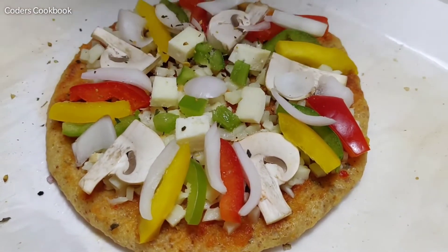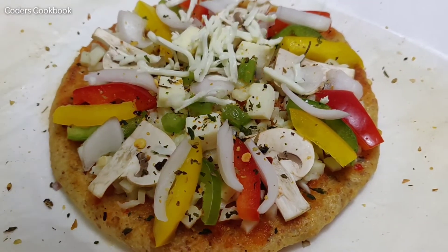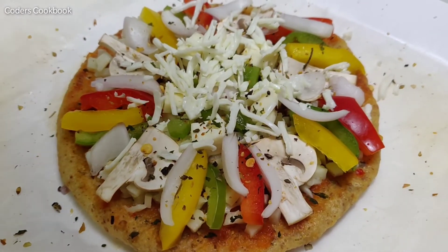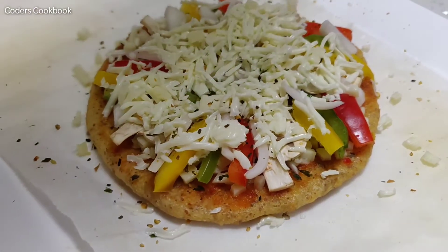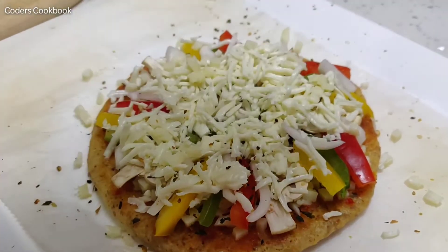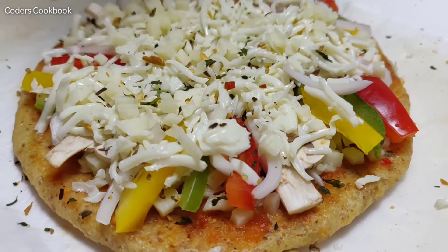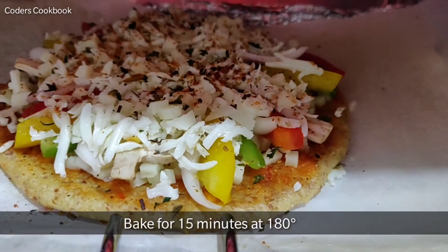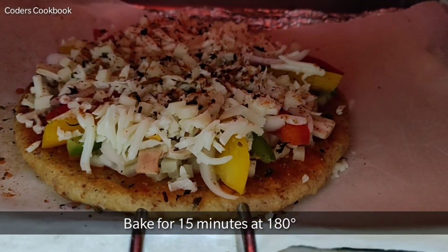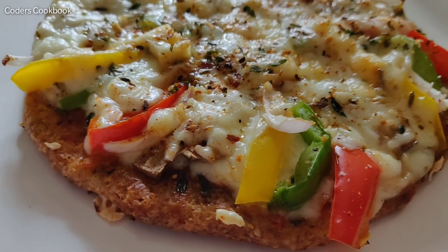Then add some herbs and seasoning, and finally we will add some more cheese. This is the best part about the keto diet — you can eat ample cheese and still lose weight! Add some more herbs and seasoning, and chili flakes if you like. Now I'm going to bake it at 180 degrees for another 15 minutes. Our delicious keto fat bread pizza is ready!